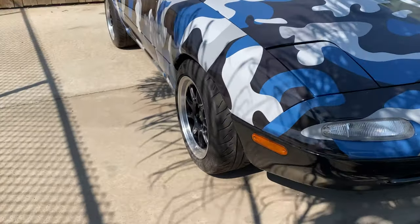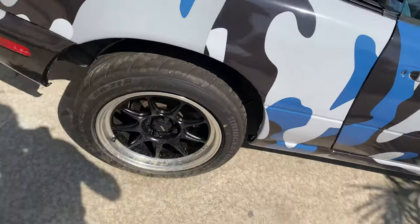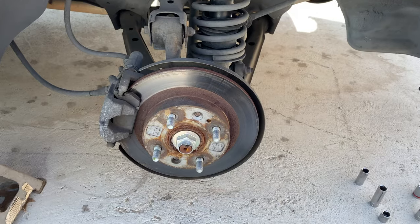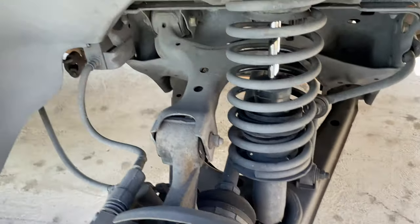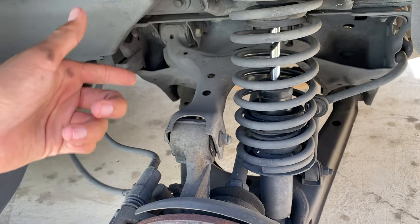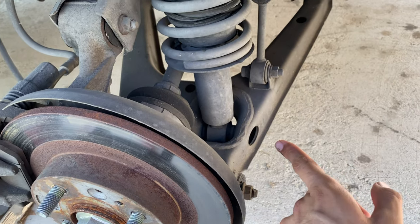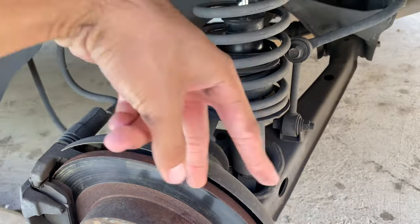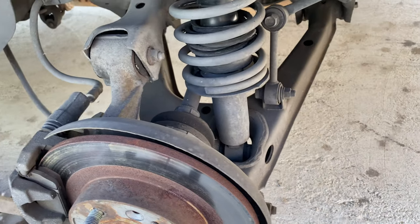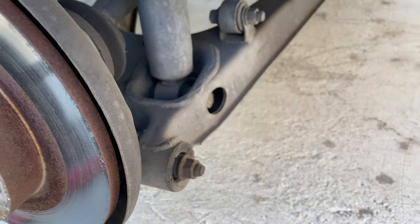Yes sir, so now we're gonna move on to the back - that is dirty. This side is gonna be way easier, it's basically the same thing but we won't have to worry about the top control arm. We just have to loosen five bolts: this one right here is number one, two, three, and then the two top ones on top of the strut. First off we're gonna loosen this one - it's a 17.